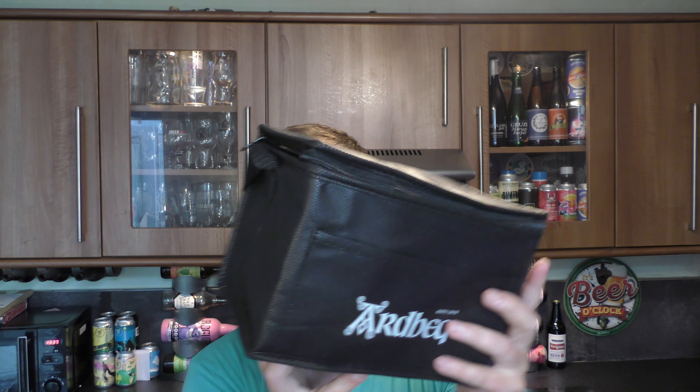It's beer and food o'clock on Real Ale Craft Beer. Many, many thanks to Ardbeg — I think it's pronounced Ardbeg — they sent me a little package in the post.